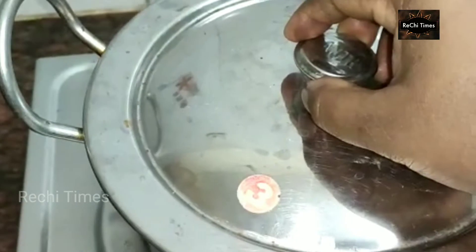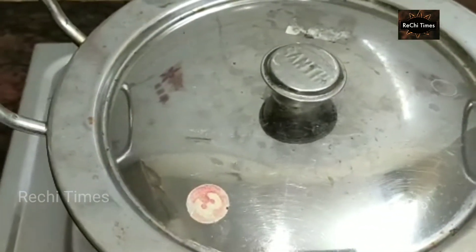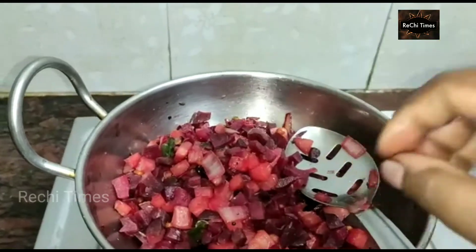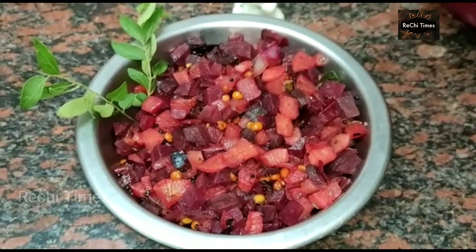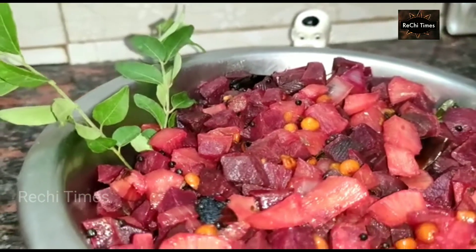Let's cook it up. Let's get the stove off at this time. We have a great soup of beetroot.